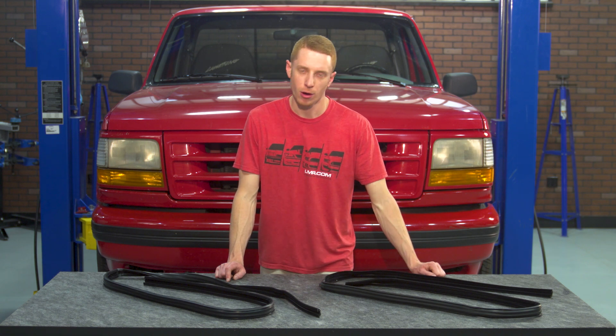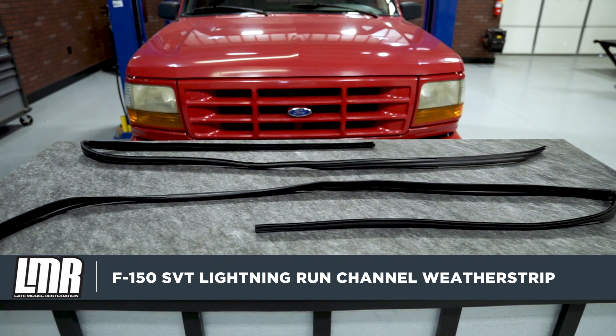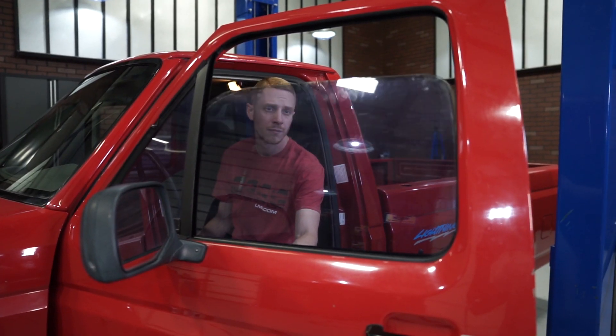Jumping right into the details on this run channel weatherstrip, each weatherstrip is going to be constructed from quality rubber, which is going to allow for a long service life. Each weatherstrip will incorporate a felt lining, so you won't have to worry about it scratching your door glass. This is the weatherstrip that the window rides in between as it moves up and down.